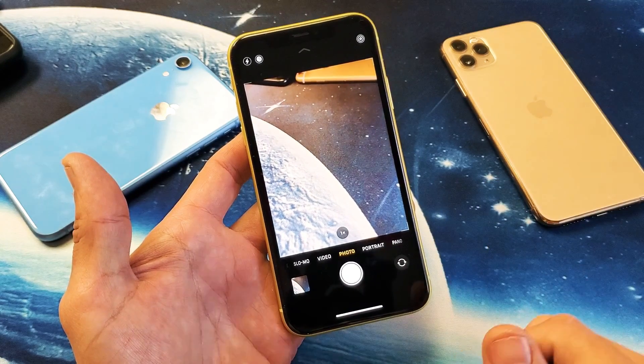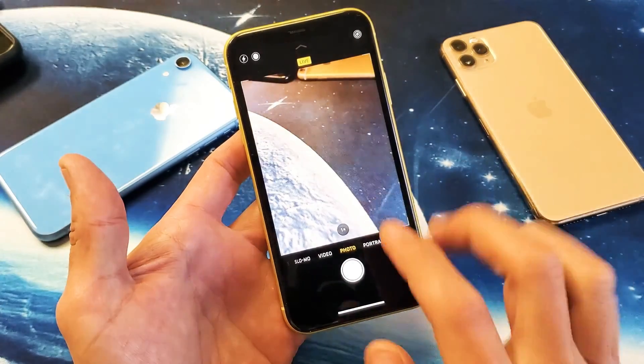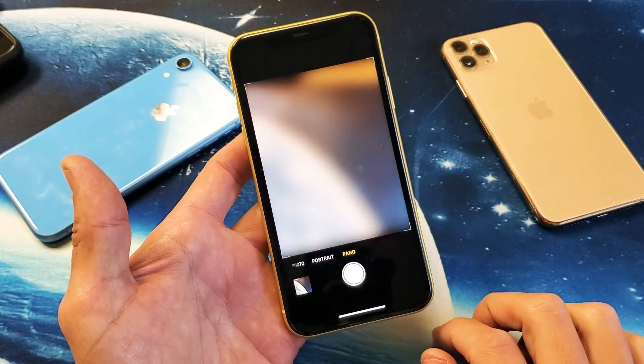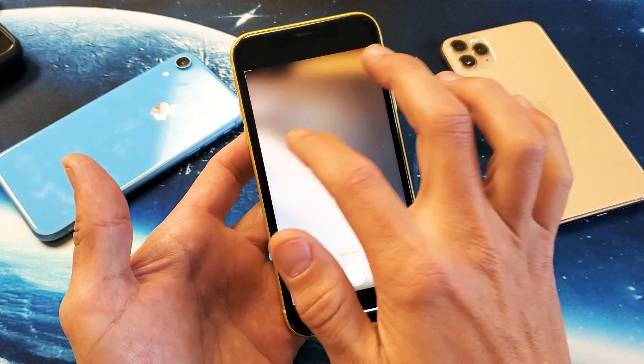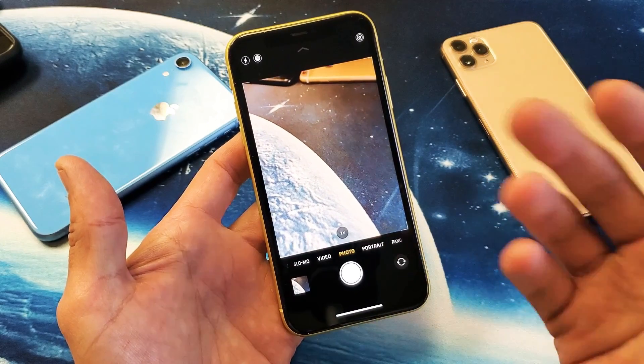Now you can see everything here is perfectly fine — this is how it should work. Even when switching modes you shouldn't wait more than two seconds. But there are times where it'll take more than five seconds, seven seconds, sometimes even 10 seconds.